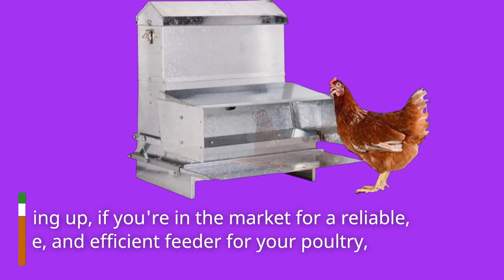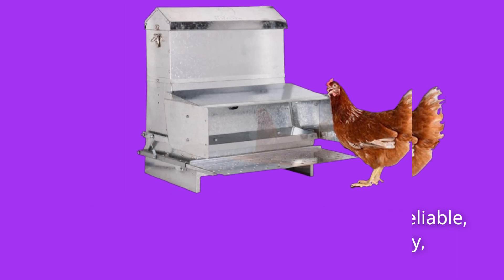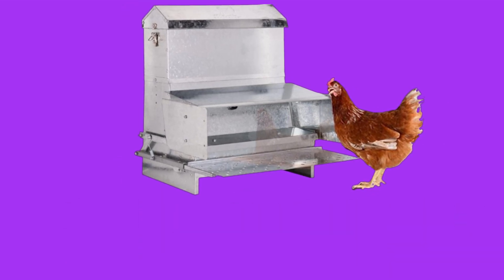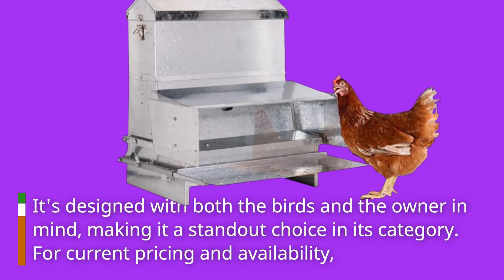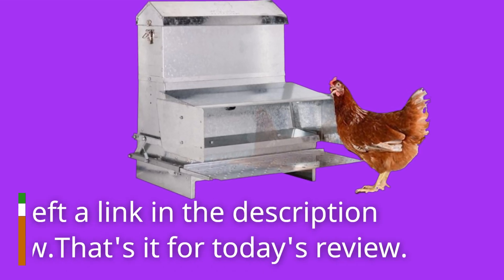Wrapping up, if you're in the market for a reliable, durable, and efficient feeder for your poultry, look no further than the RET-E Co-op Automatic Metal Treadle Feeder. It's designed with both the birds and the owner in mind, making it a standout choice in its category. For current pricing and availability, I've left a link in the description below.